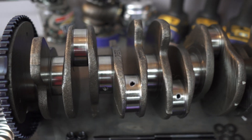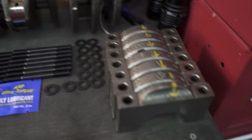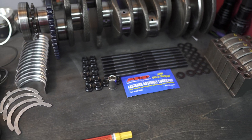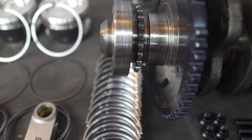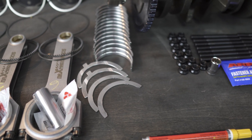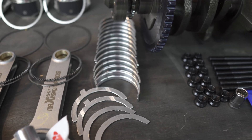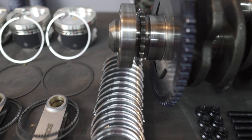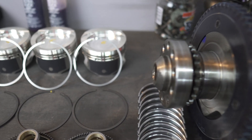Talked to the machinist, had no issues. From there we have our ARP hardware for the main caps — these are holding the caps down. We don't have our head hardware yet, so our heads won't be on today; that stuff is super delayed, hopefully we can get that in soon. Here we're looking at our bearings — we bought these from VR6parts.com, Shamble Performance. Awesome people, awesome service, and super fast shipping.